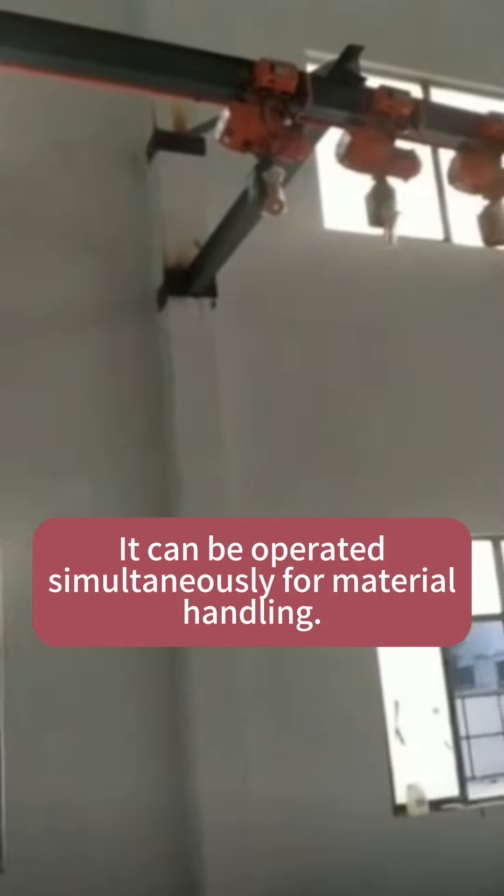These hoists can be operated simultaneously for material handling. Monorail hoists are great for moving goods, repairing equipment, making machinery, and processing food.